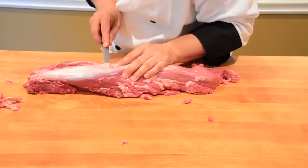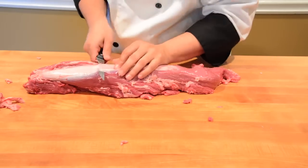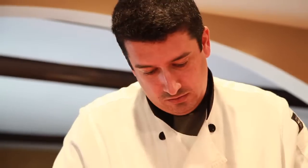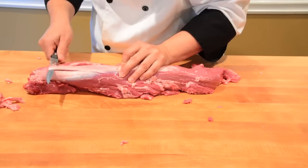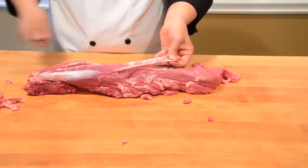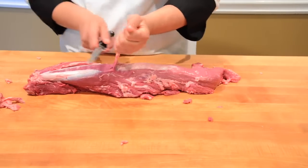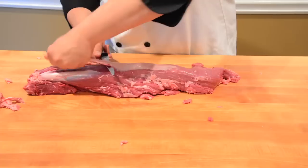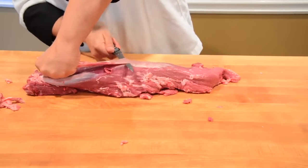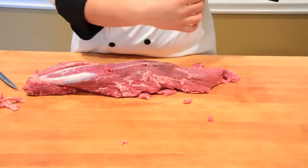With the blade pointing up, I'm very gently cutting through that — see, it's a nice clean cut. Now I'm gonna grab it right here; be careful because it's kind of slippery. Doing the same thing on this side, blade up, and then you just go — see.